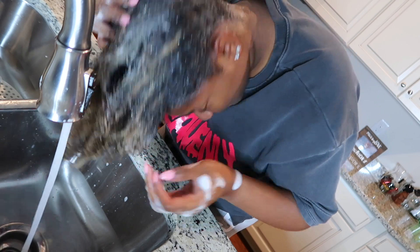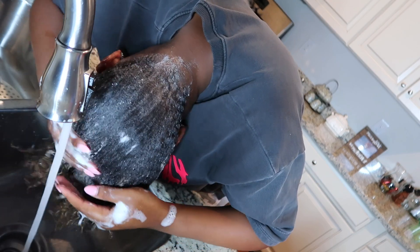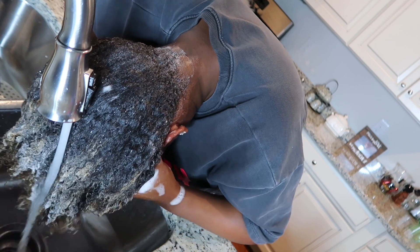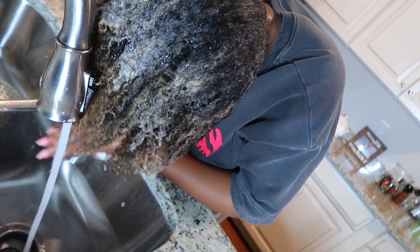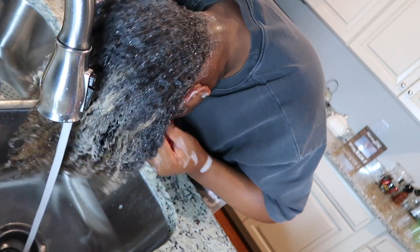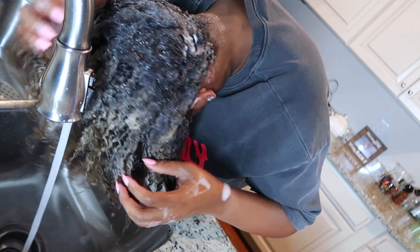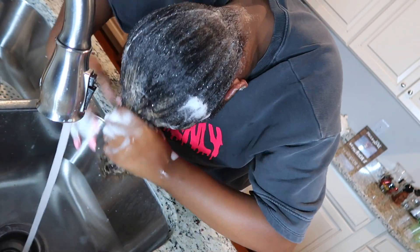I'll start really cleansing by scrubbing and digging my nails into my scalp in a scratching motion just to really get into my roots. Right here I'm adding a little bit more shampoo because my hair is really thick, so it needs a lot of shampoo to get every single strand clean. I'm cleansing the front and back, scrunching my fingers through — that's how I like to shampoo my hair to really get the roots clean.